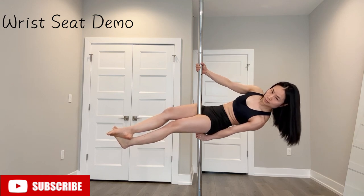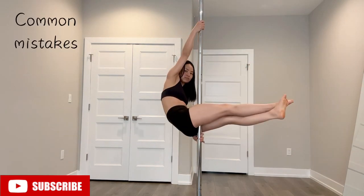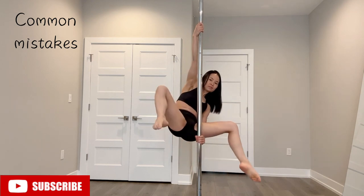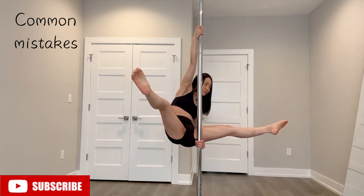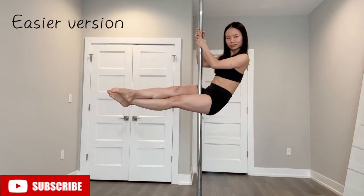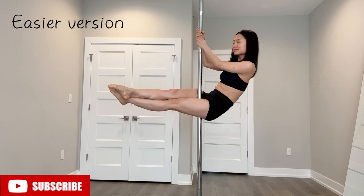This is good — I can go ahead and bend my knees and do a straddle. A common mistake is if your top hand is too high, you don't have room to lean back and it's really difficult. So if you're finding this too hard, here's what to do.